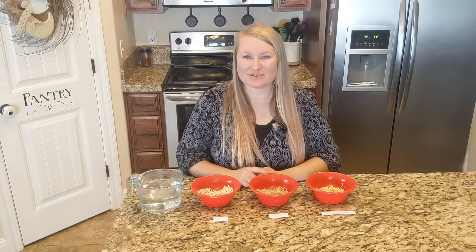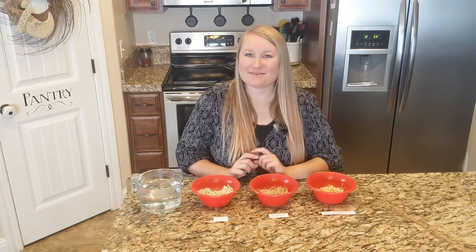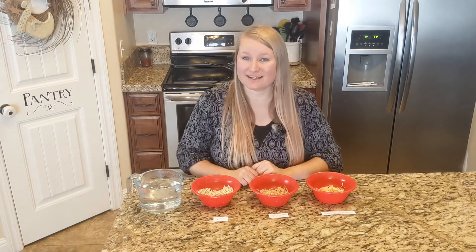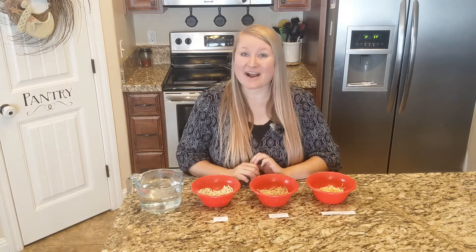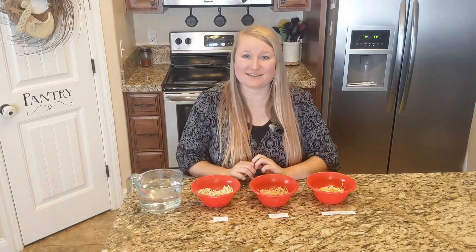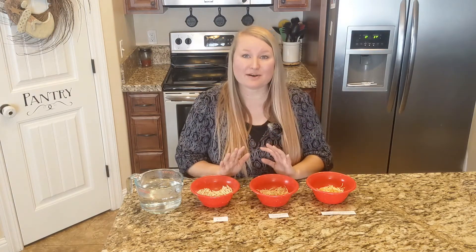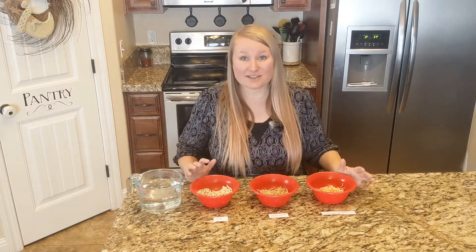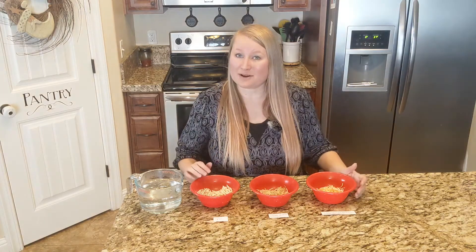Hello everybody and welcome back to my Country Sparkles channel. I'm Rachel and today I want to talk to you about the difference between dehydrated food and freeze-dried food. As somebody who has a freeze-dryer, I am asked all the time what the difference is, how it preserves better, what I like better about it. So today hopefully I will answer some of your questions and then you'll be better informed.